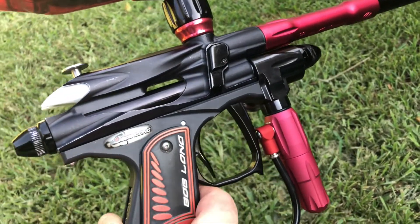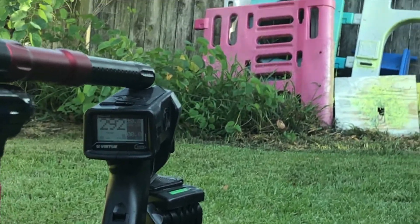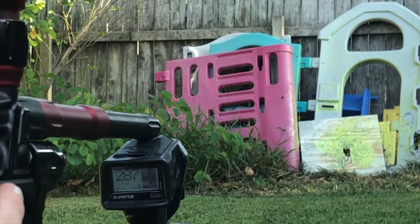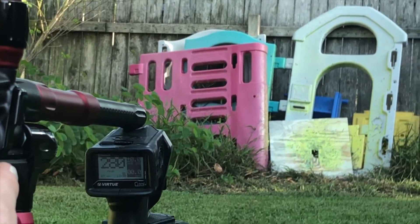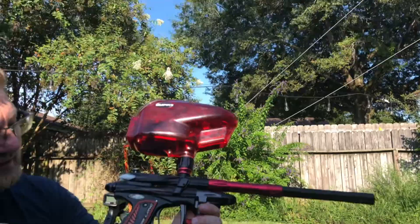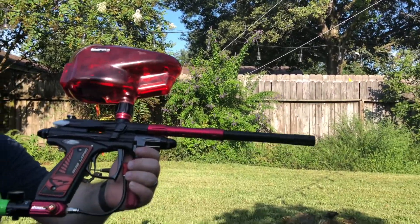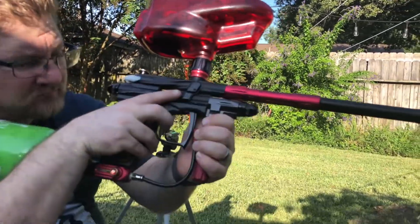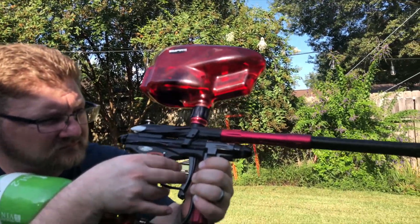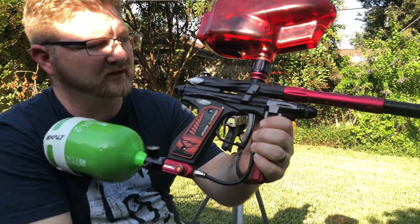So please pick it up as soon as possible. It's chronoing at 287, plus or minus about seven, so really good shape. Let's go ahead and see her shoot. The eyes are working — ready to rock and roll.